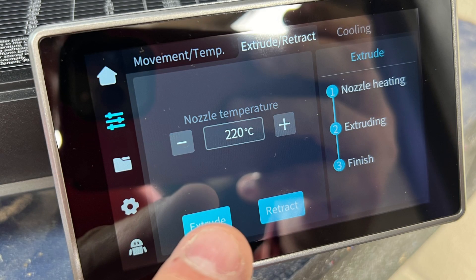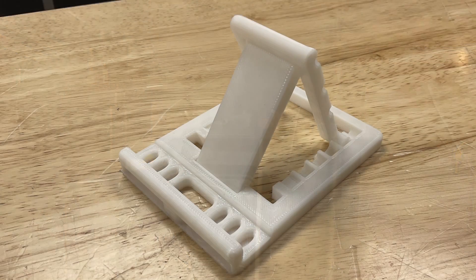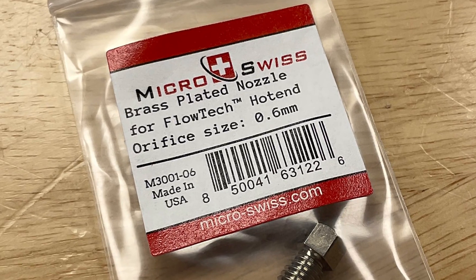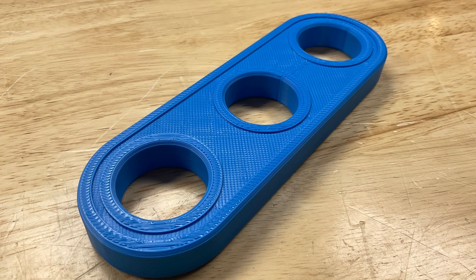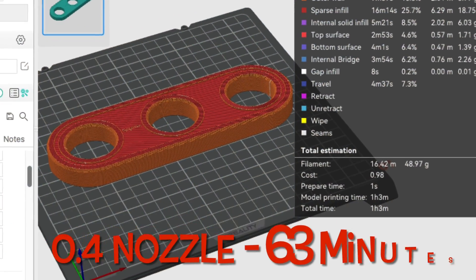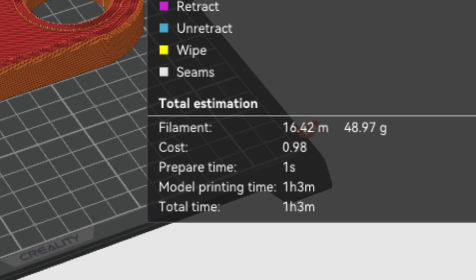I loaded some filament, hit extrude, it heated up and pushed filament out the nozzle — everything looked fine. So I printed a phone stand and it came out just fine. This was with a .4 nozzle, so I wanted to try a .6 next. I wanted to run it on a large 500% Stemphy block, which would take just over an hour — 63 minutes — with the .4 nozzle, so I wanted to see how much faster the .6 would be.